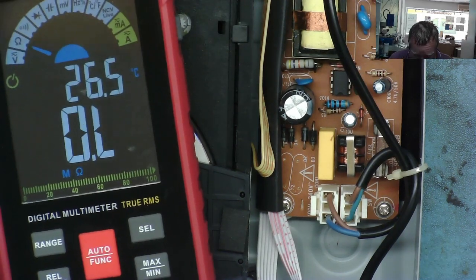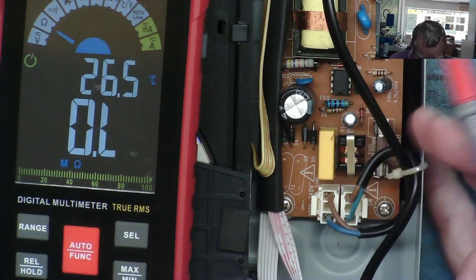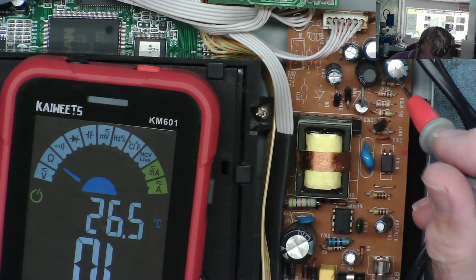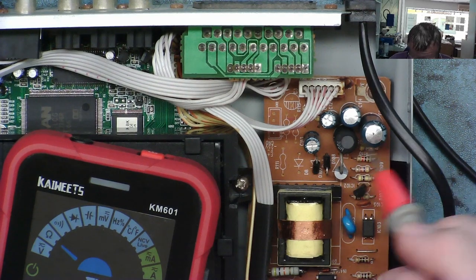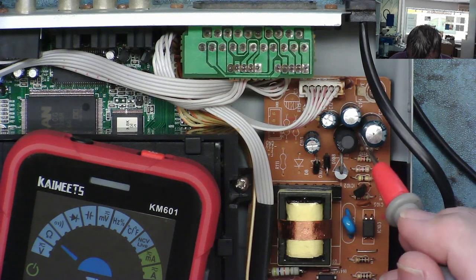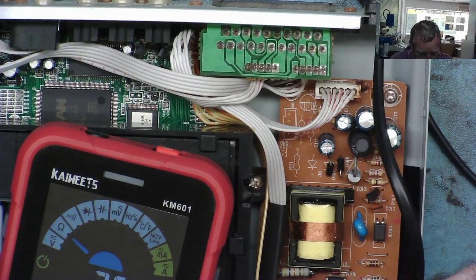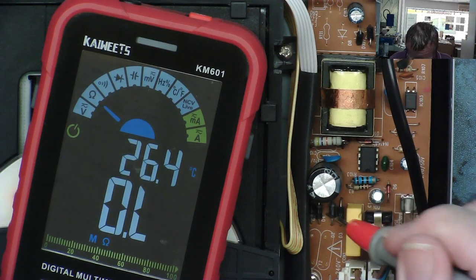There's a little controller driver chip here. There are no MOSFETs in this — quite common for low power supplies like these. The capacitor on the output is clearly gone, so that needs changing, and this one needs changing too. They might actually be the problem with this. So first of all, let's plug this in and we should have a supply to our capacitor.